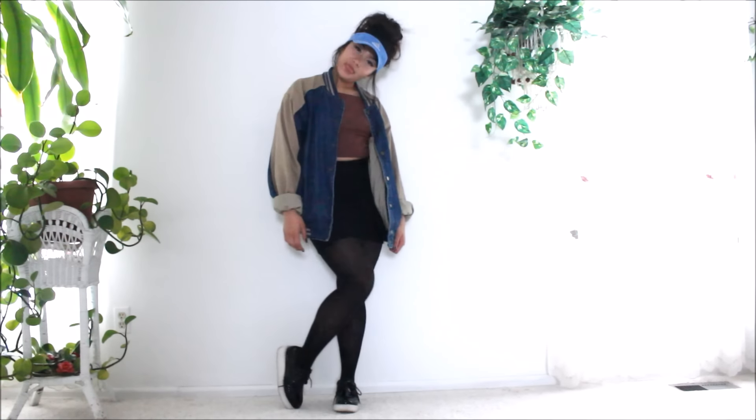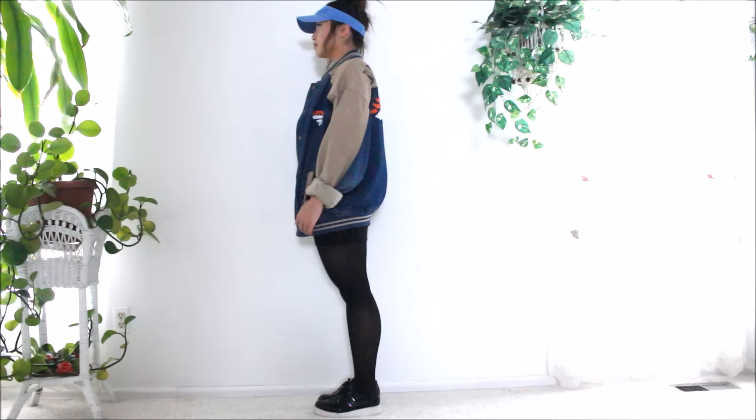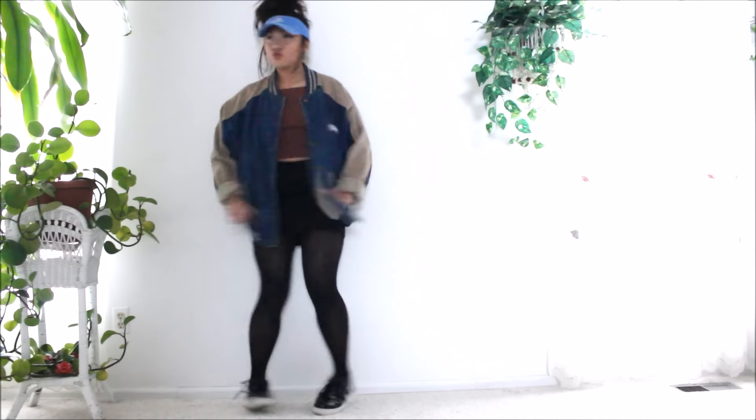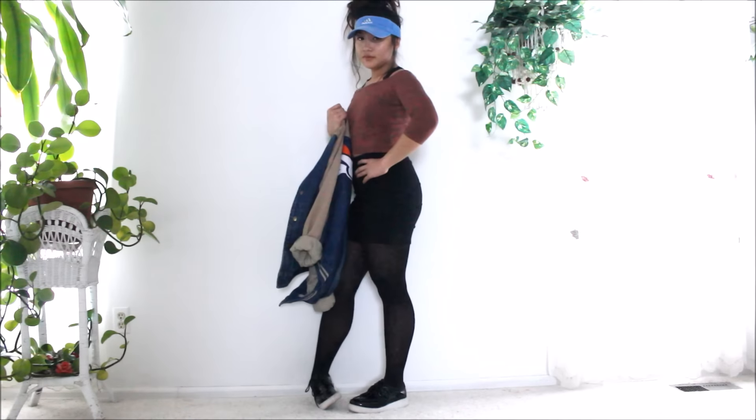For the opaque tights, it's okay not to wear socks as a transition in this case with the sneakers, just because the tights are already so opaque that it doesn't seem like the shoes are coming out of nowhere.